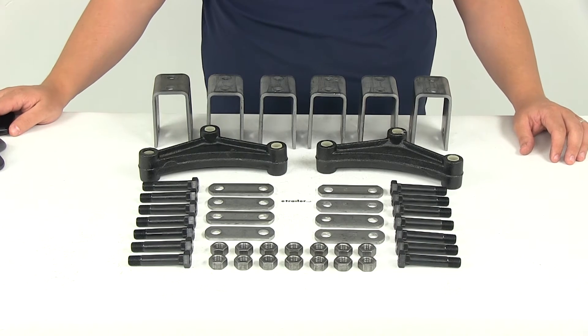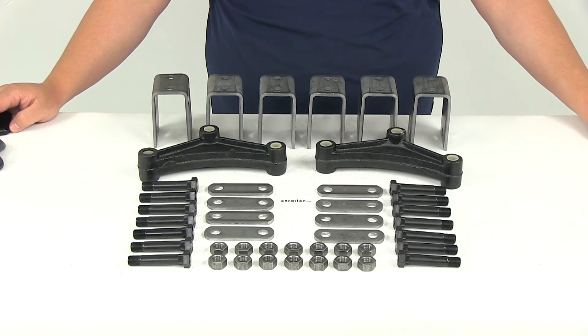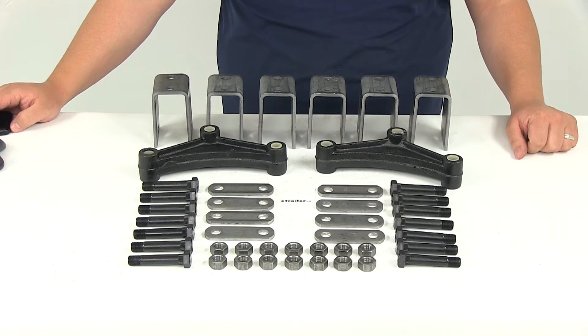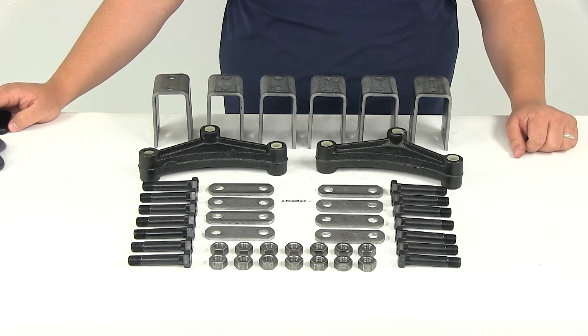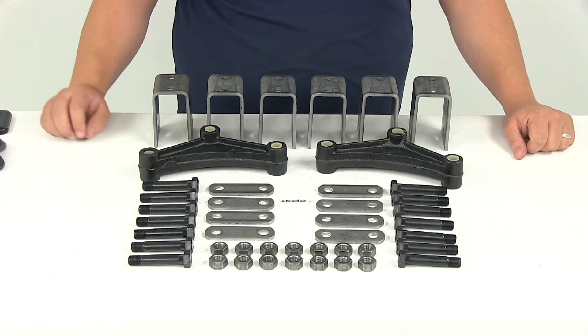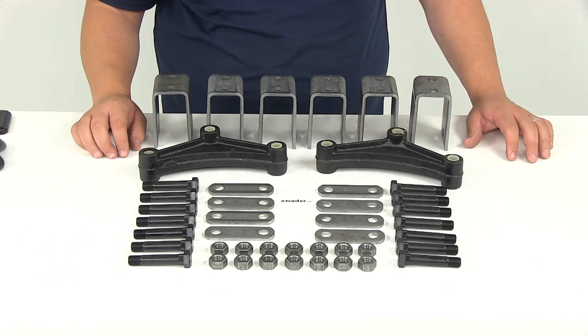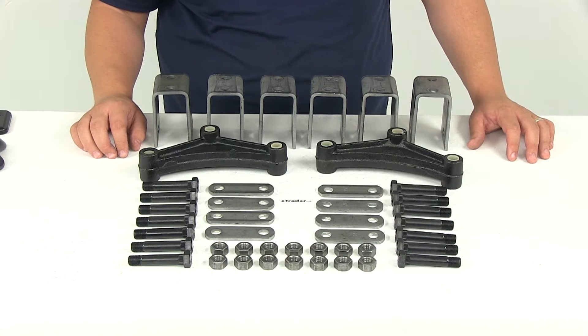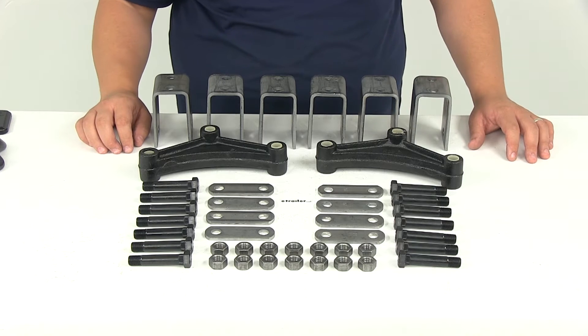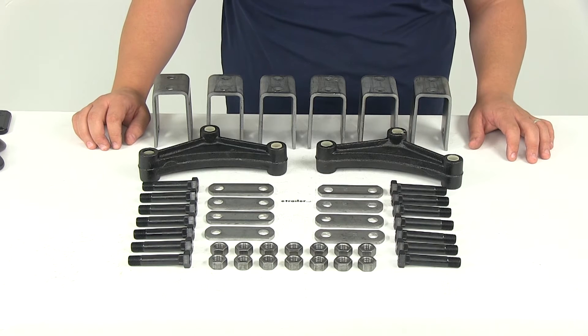Today we'll be reviewing part number APT5. This is Dexter's Tandem Axle Trailer Hanger Kit for double eye springs. It's going to attach four leaf springs, which are sold separately, to your trailer frame. You can use the table on this product's page to help determine the hanger location based on the type of leaf springs your trailer has. It's going to achieve four and one half or five inch clearance between the trailer frame and the axle, depending on the axle size.